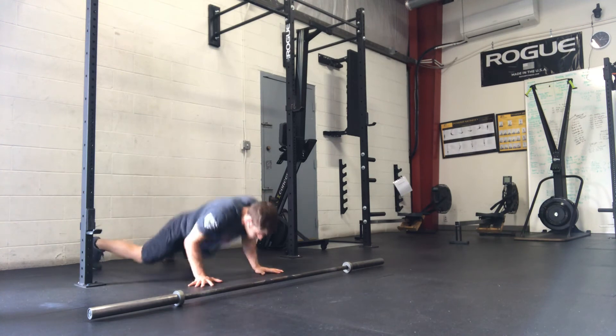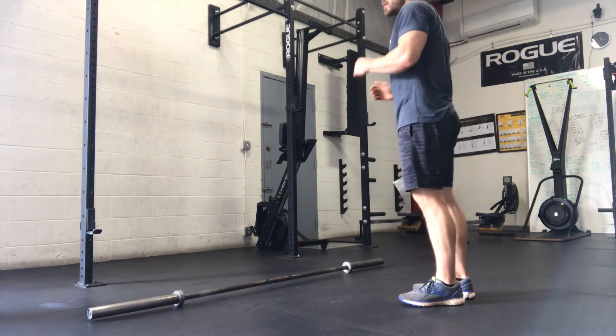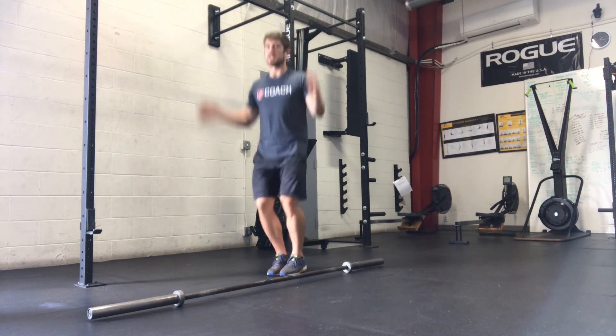And then burpees — chest and thighs to the ground, pop up, jump over the bar, turn around into my next rep. And then double-unders — if you don't have a jump rope, you can go with jumping jacks.